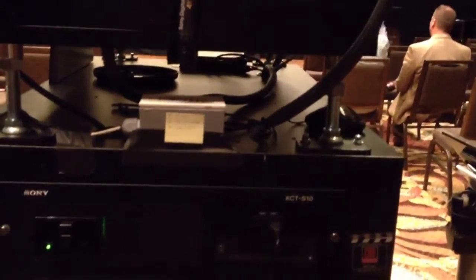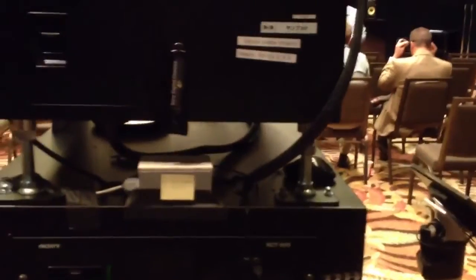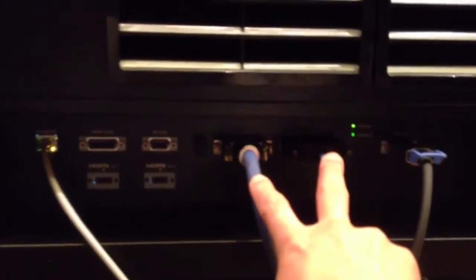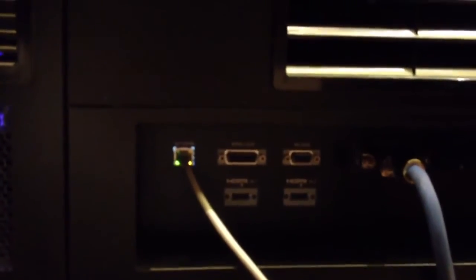Four terabytes is standard, with an 8-terabyte option. It also has an integrated media block built inside the projector, which is Sony's own, shown over here. This is the cable that comes up from the integrated server. There are audio outputs right here, and it also has two HDMI 1.4 inputs that are 3D capable. We're not sure if this actually supports 4K at 24 frames yet, but it probably does if it supports all the HDMI 1.4A options.